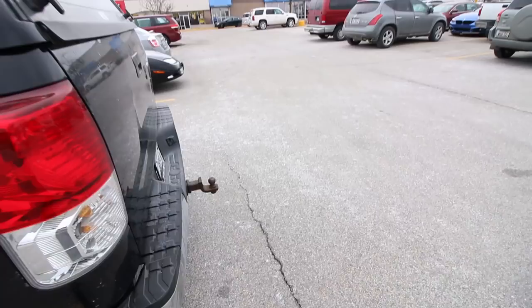All right, this is the second stop — this Goodwill right here, it's becoming my favorite Goodwill. It's located in a very wealthy town surrounded by wealthy towns, so lately I've been finding really good stuff in here. Let's go in and see if I can do some damage.